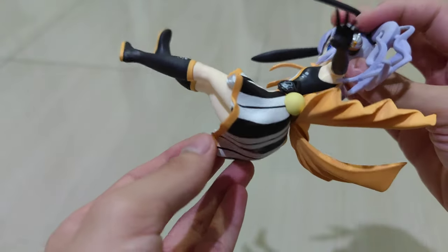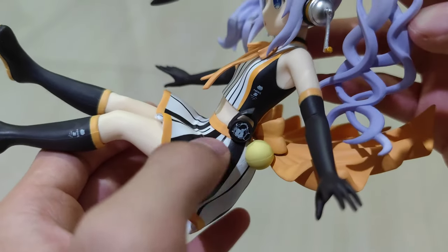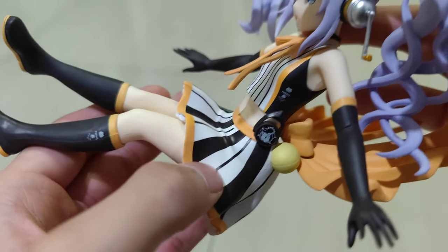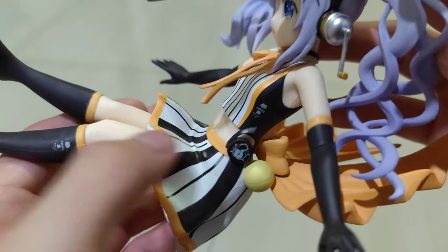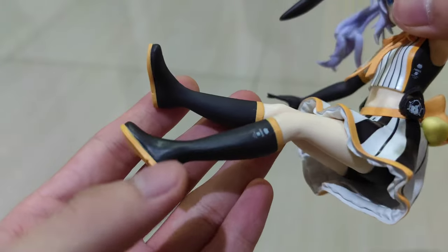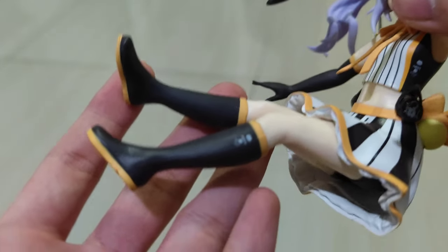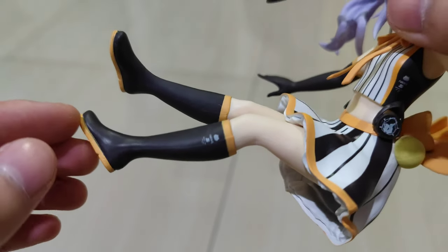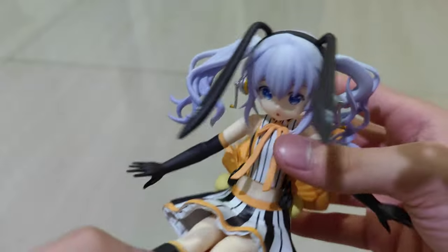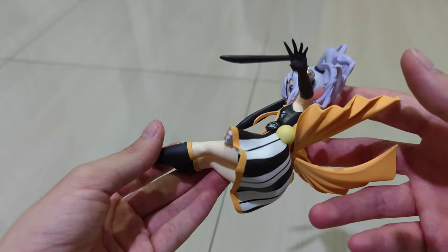There's also a fluffy frilly element at the back with a ribbon in the middle. Her pants are frilly with black stripes and a carrot detail on the ends, along with star accents. Moving on to her feet — she's wearing high boots with writing on them as well.